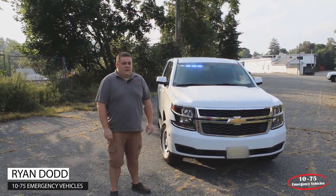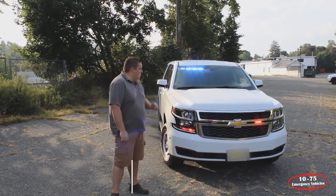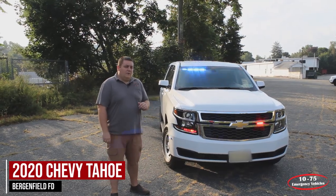How you doing? It's Ryan with 1075 Emergency Vehicles. What we're looking at is a 2020 Chevy Tahoe that we built for the Bergenfield, New Jersey Fire Department.